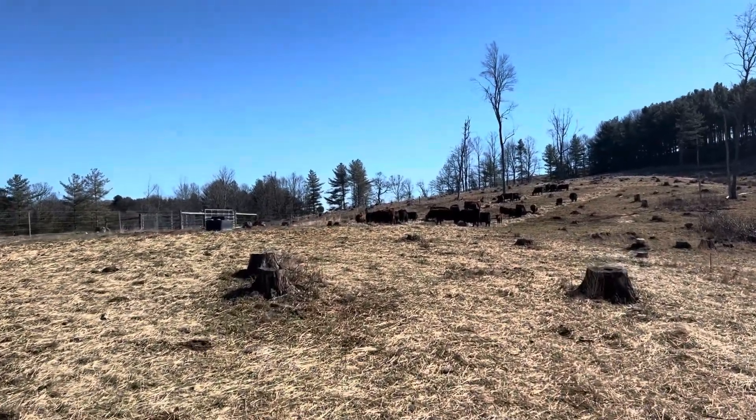Someone decided to throw their water bottle on the ground to make a YouTube video — now they can't find it. Good luck with that.